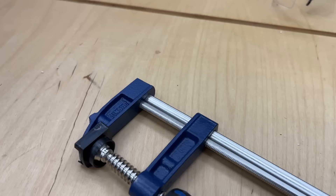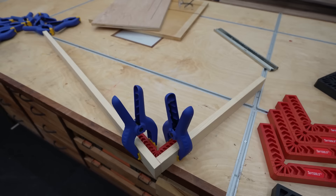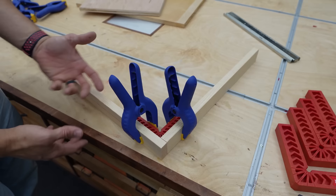These little F-clamps are around $13 and are really handy for applications like this. If you just want to dry fit pieces, mark for mortise and tenon, mark for dowels, or mark for dominoes — anything where you need everything to stay in place — these little clamping squares are awesome.